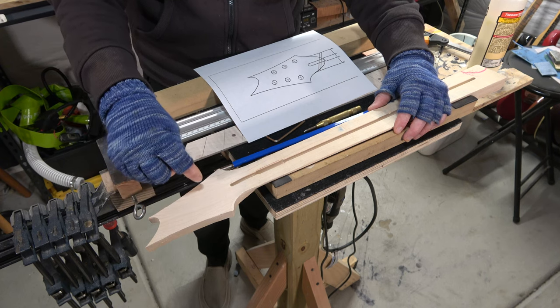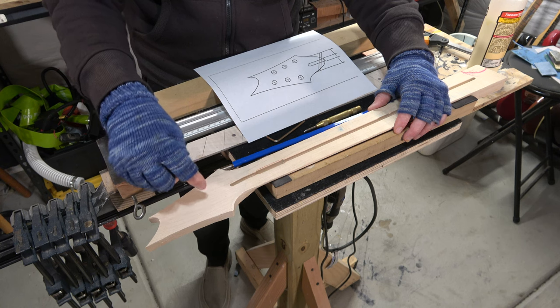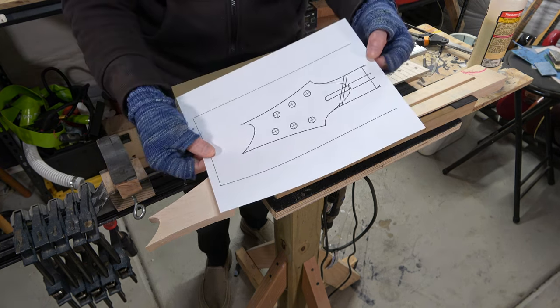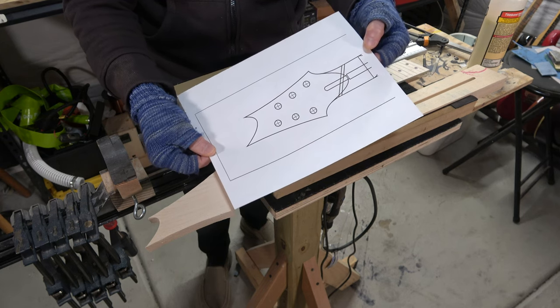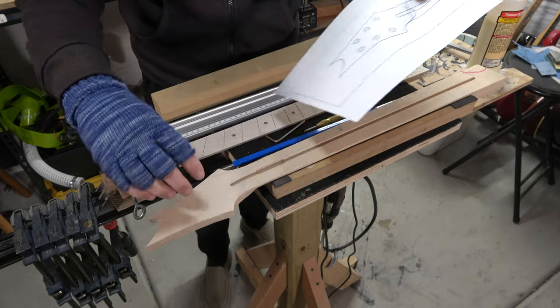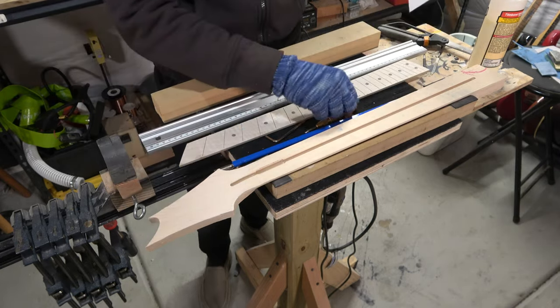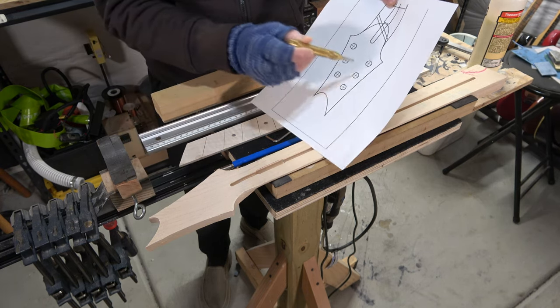To drill at the correct location, I need to mark the position of the holes. What I've done is printed out the headstock full size. I'm going to cut it out, place this printout on top of the headstock, and then use my center punch to mark the position of those holes.